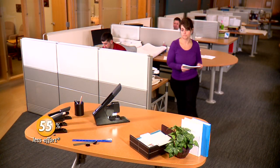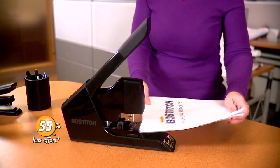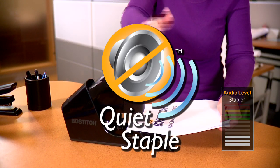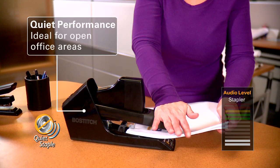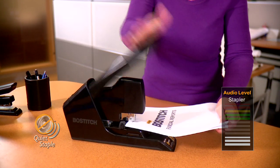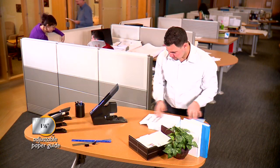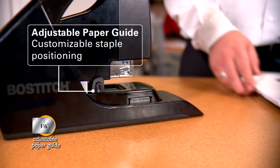The new stapler looks big, but I was amazed at how easy and smooth it was to use. No matter how many sheets I stapled through, it was completely effortless — even through a huge report. Not to mention it staples so quietly, it doesn't even disrupt the entire office.